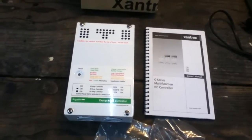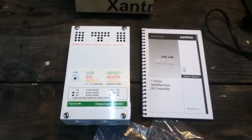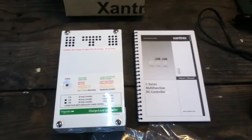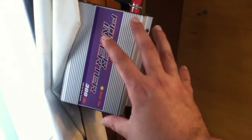It's a charge controller that basically has a couple of functions. One, it prevents overcharging of batteries. Two, it can work as a diversion charge controller — for example, if your batteries are topped off, it can switch over and do a diversion so that it feeds, say, a grid-tie inverter. Although on the size of system I have now, I would probably be using a much larger grid-tie inverter than this.